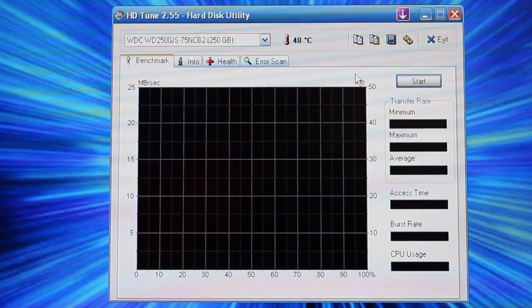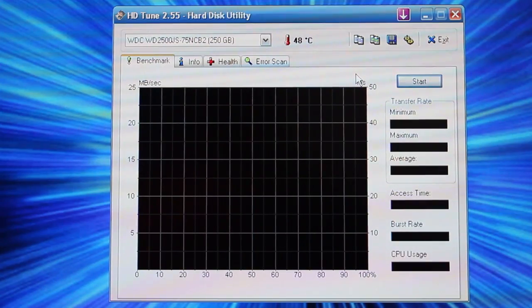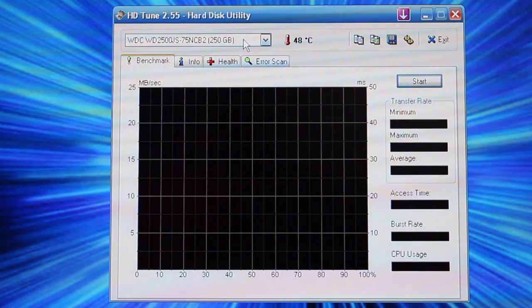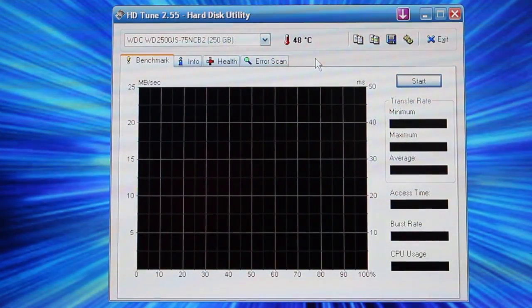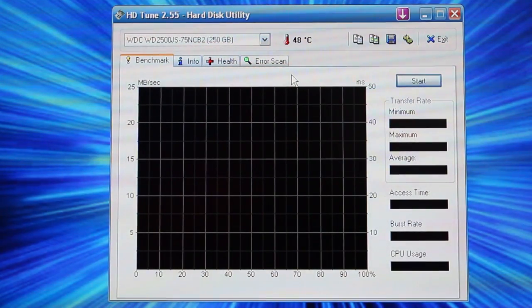My next test is going to be to test raw read and write speeds of both drives. Right now, as you can see up here, it's a 250GB 7200 RPM drive. I was mistaken before — this is actually a 4-year-old drive instead. So keep that in mind: if your computer is 4 years old, this should be about what you can see in performance increase — probably more, because I've done a lot of enhancements to keep my computer up to speed.